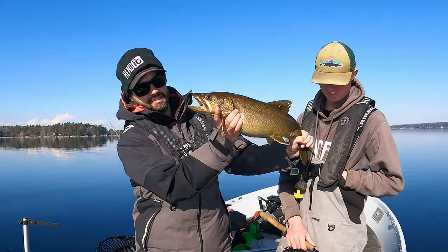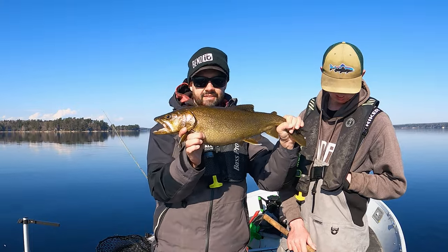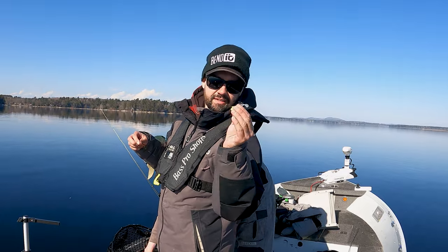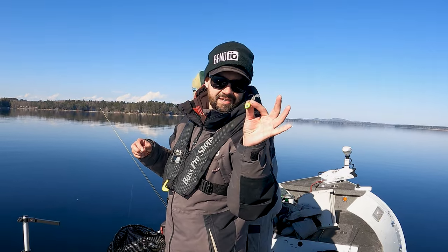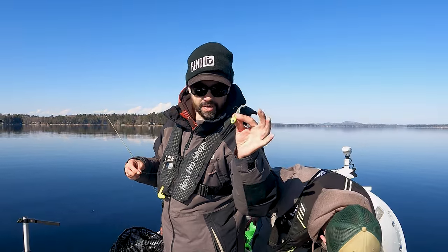Here we go guys. This fatty just threw up and he's still got about four or five in his mouth — bunch of alewives. Three eighths Domeki style head with a two inch glow tail.